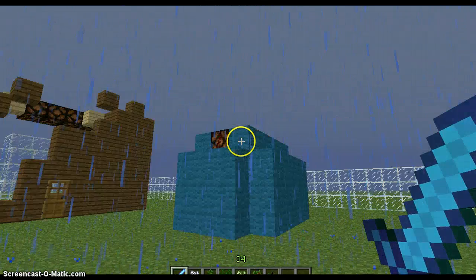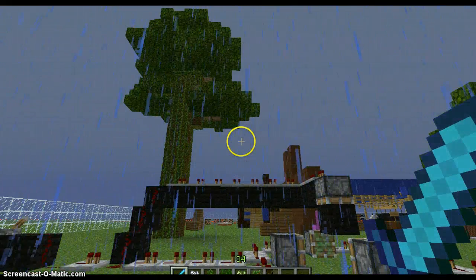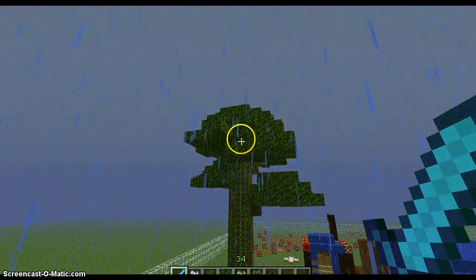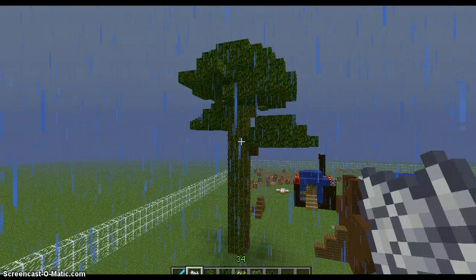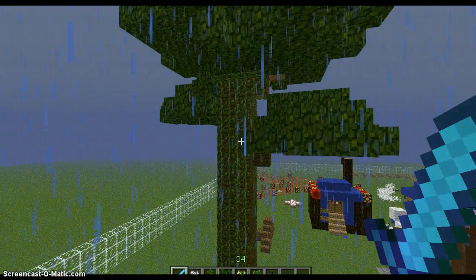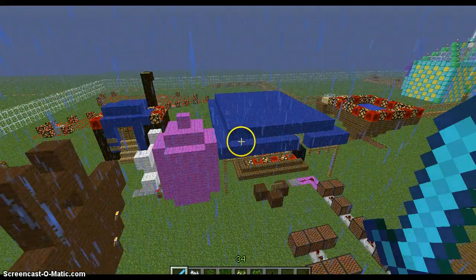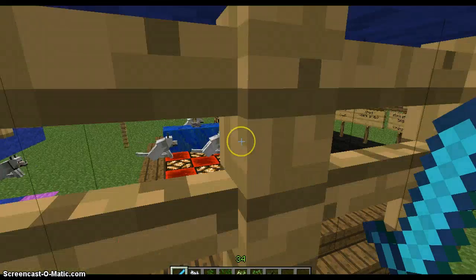Alright, so it's pretty rainy. As you can see, that's my first one that I tried out — four saplings of jungle wood. And also, my doggie house is over here.